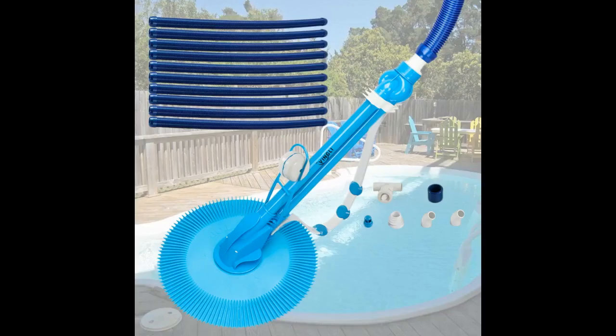If you are looking for a pool vacuum that is going to make you a five-course meal, this is not it. This vacuum is worth the money if you aren't trying to break the bank.